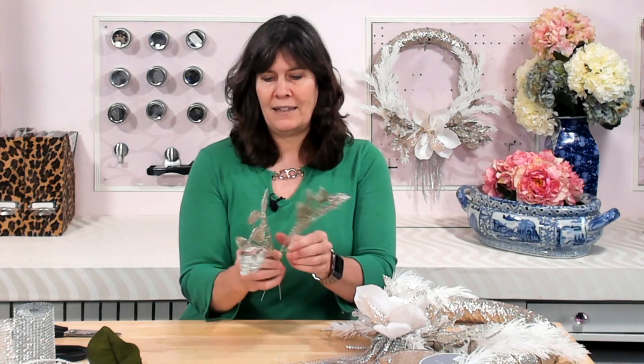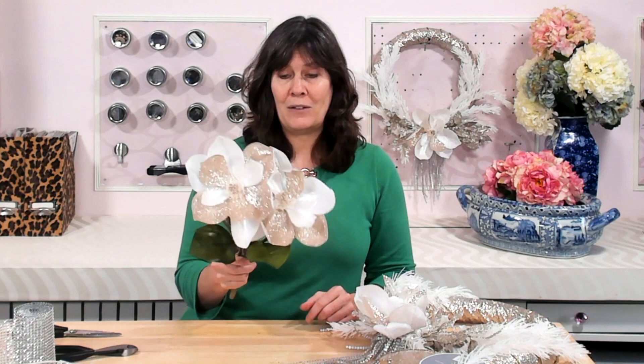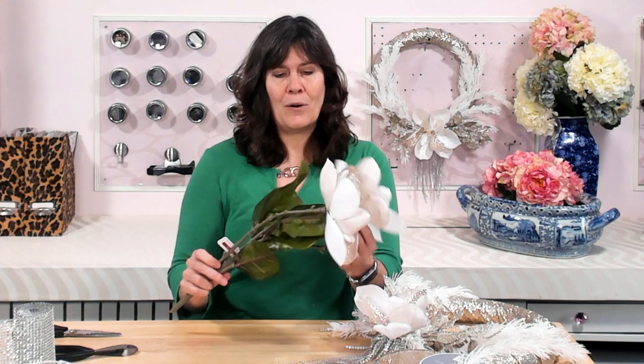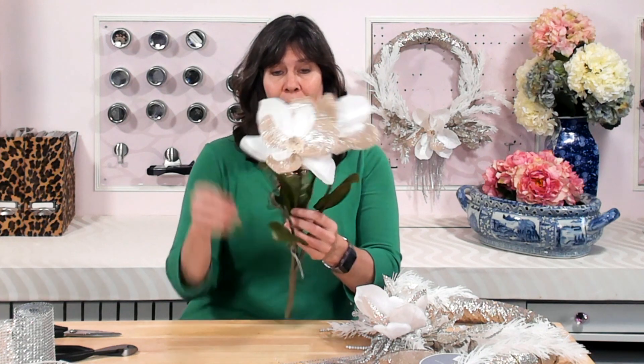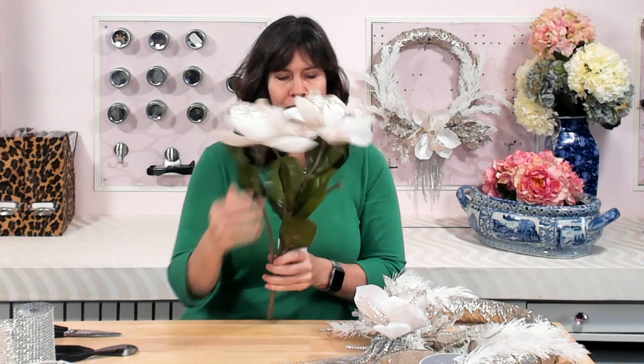Next, you're going to need a couple of gold leaf picks — these are from Michael's, meant for wreath-making. Then we're going to use some flowers. Mine are magnolia flowers, but you could use whatever kind you want — poinsettias or any other flower that goes with your decor. You want the ones that come on plastic stems that can pull off, so just the flower without the stem. Again, Michael's is fine for those.